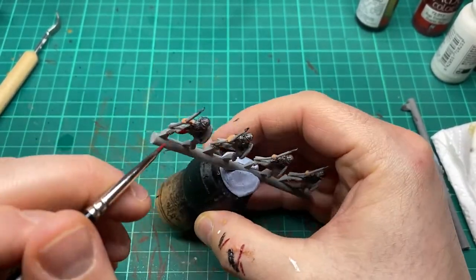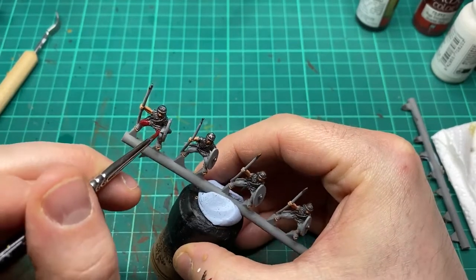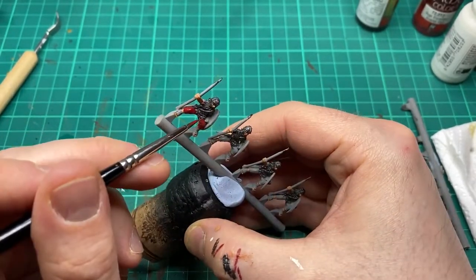To all cloth areas on the model I've decided to come in with a red, and I'm using Gory Red by Vallejo.